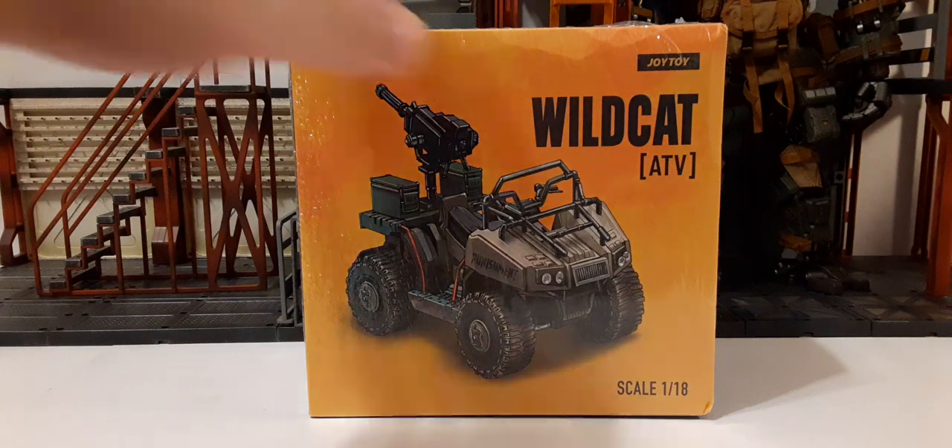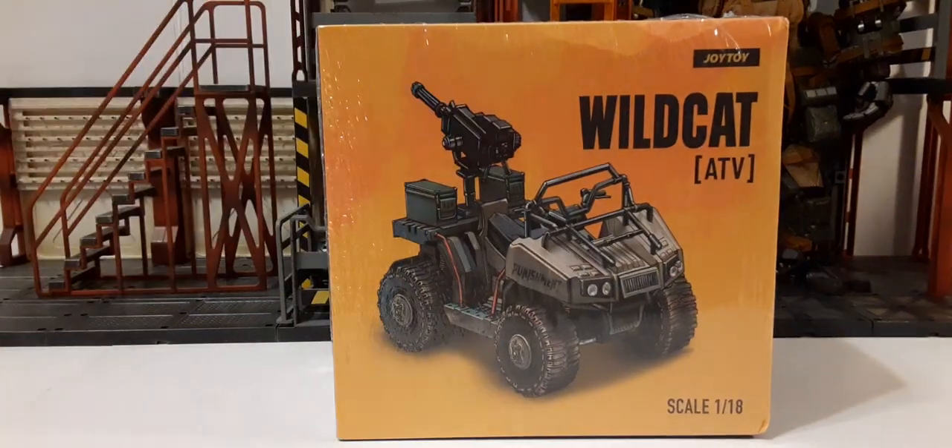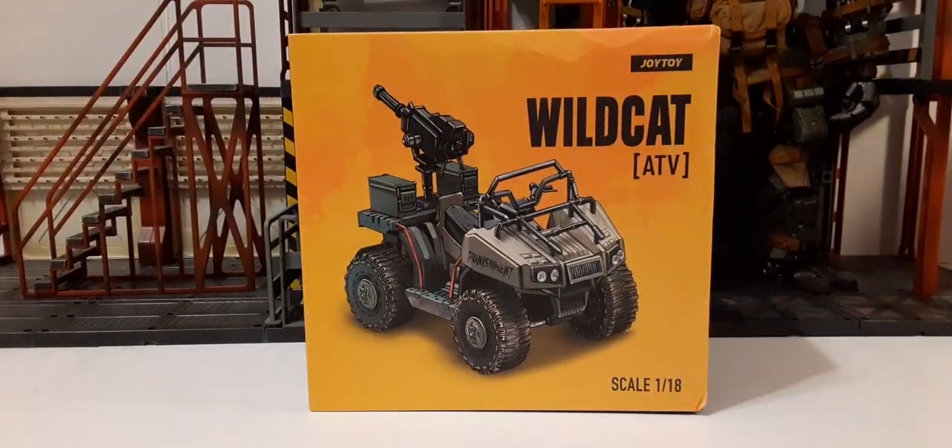As you can see here, it comes wrapped in a plastic wrap, so go ahead and remove that and we'll take a look at the packaging. We still have the yellow and black overall presentation for their packaging style. On the front, top right, we have the Joy Toy logo, the Wildcat, and just below that the ATV. We have the scale on the bottom right — 1/18th, which is our favorite scale.